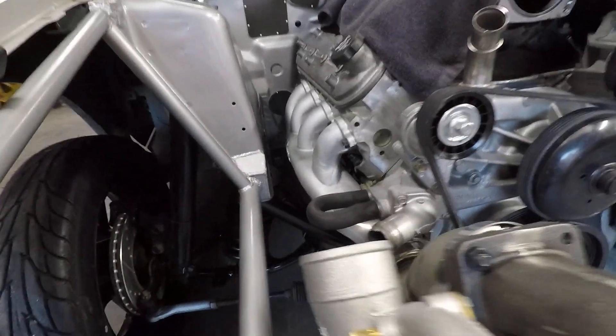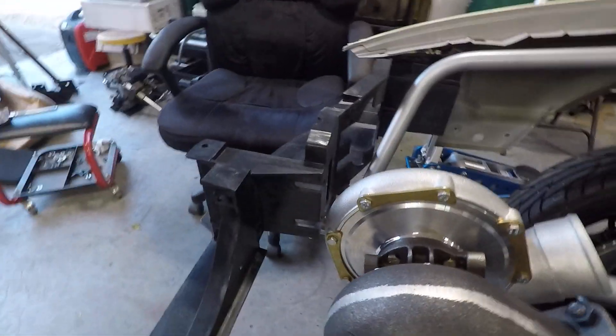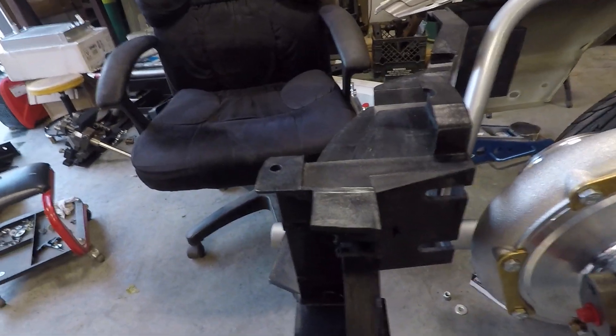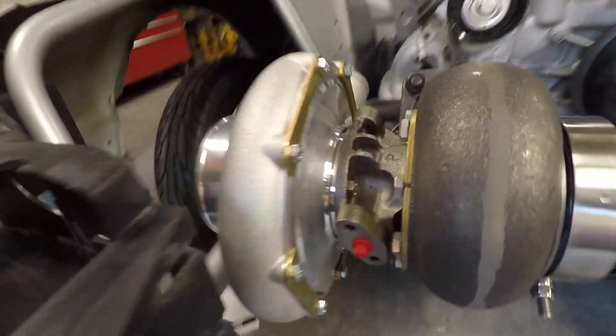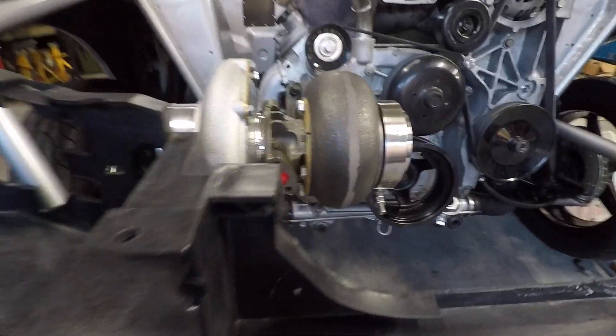I essentially got it in place where I think it's going. Here's the turbo mounting — just got enough clearance right there. I'm going to make a quick change and I'm going to ask you guys what you think.